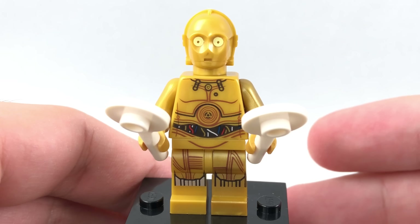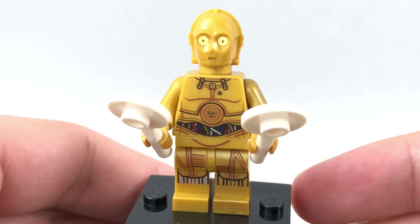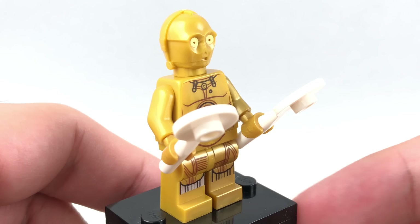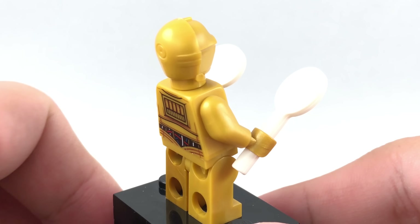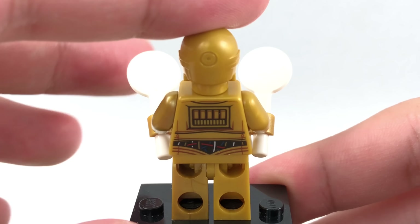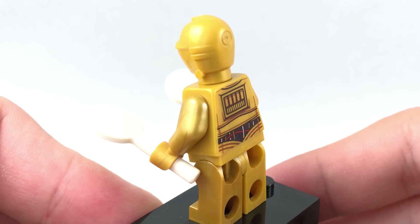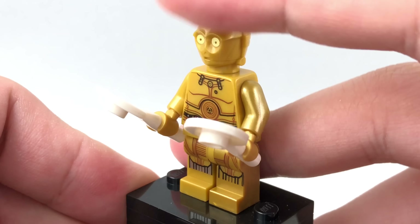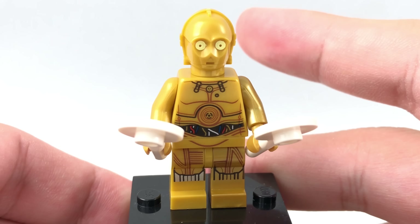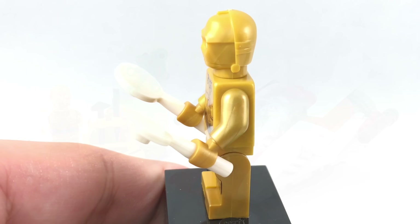We also have C-3PO, and this design does come in a lot of other sets, even a Micro Fighters from this wave. It's not terrible, I just wish there was arm and side leg printing. They had this Force Awakens C-3PO which was one of the best promotional figures from Star Wars in my opinion, because it had printing all around. That was released in 2015, and now we're in 2019 with still no side arm or leg printing.